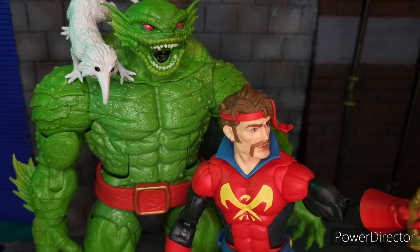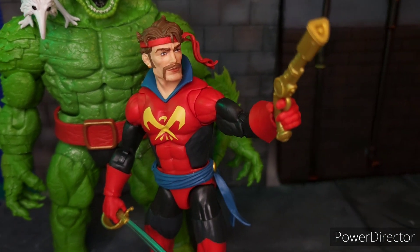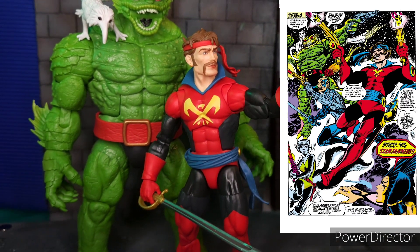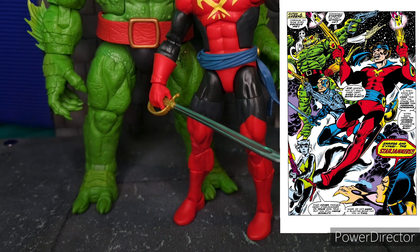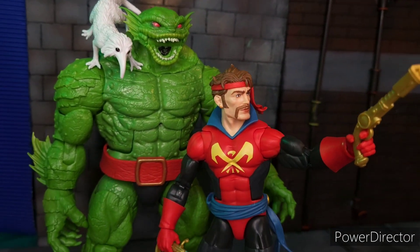Side by side, these two Starjammers look great. The colors of Corsair pop, but most especially Chod. They are faithful to how they look in their first appearance in the comic books.